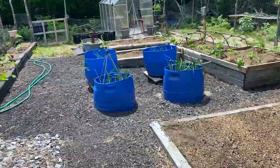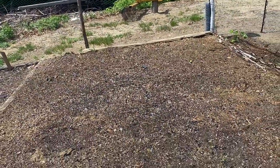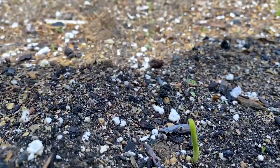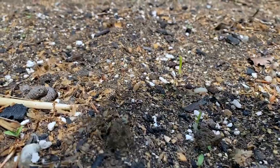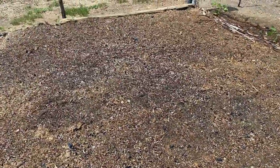Hey guys, so everything's out. It's a little garden tour. Corn is in the corn bed. After about five days from planting it, I actually have some corn coming up. So I'm pretty excited about that.